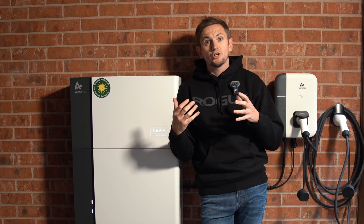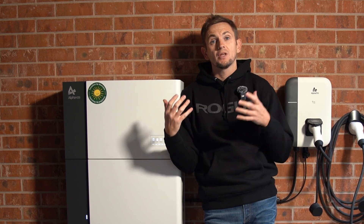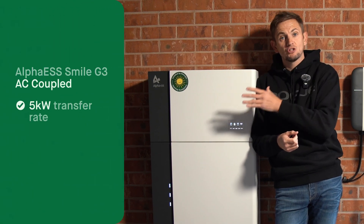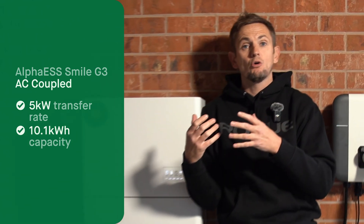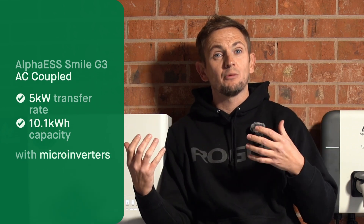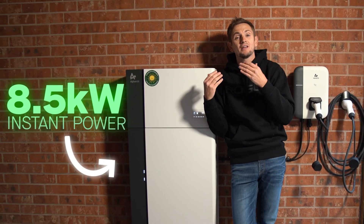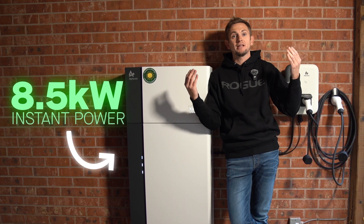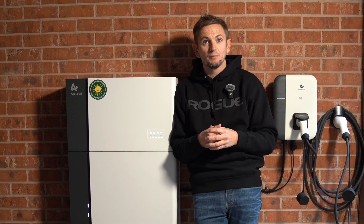Now that we know how an AC coupled battery works, what are the actual benefits and why would you choose it? On this property we've got an AC coupled Alpha five-kilowatt battery with a 10.1 kilowatt-hour storage cell. This home has AC coupled solar with micro inverters on the roof rated at around three-and-a-half kilowatts total, giving us a combined eight-and-a-half kilowatts of instantaneous power from our two generators.